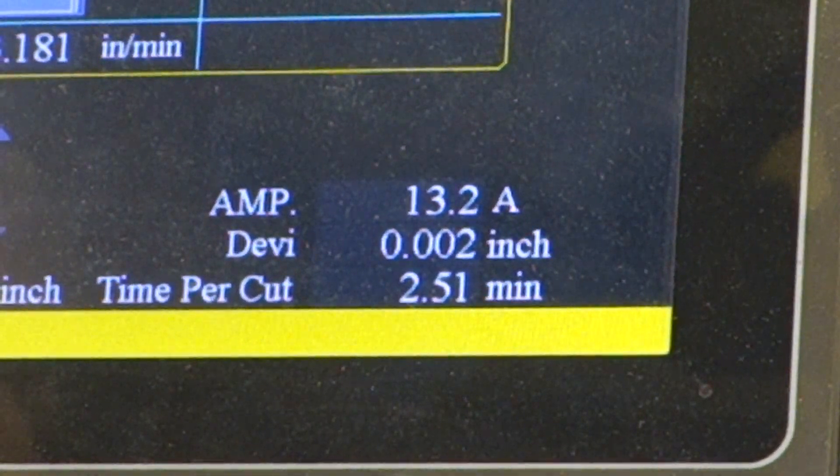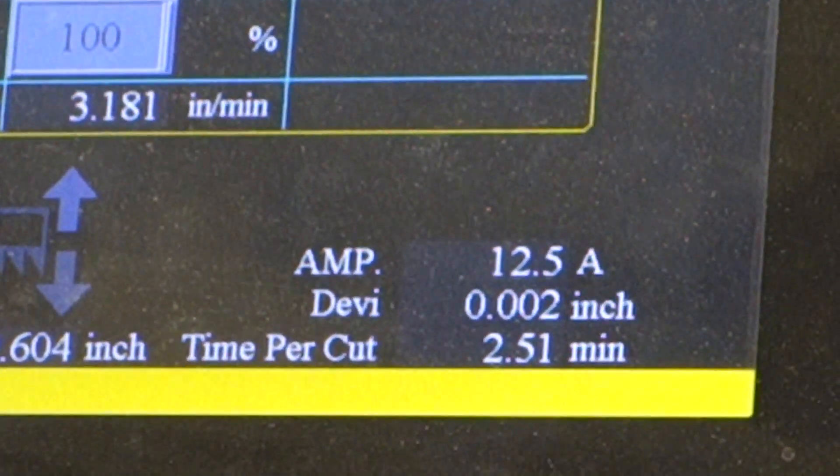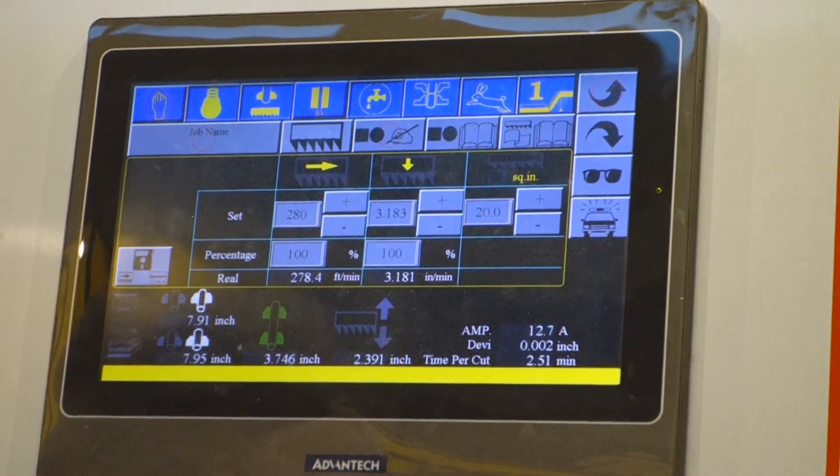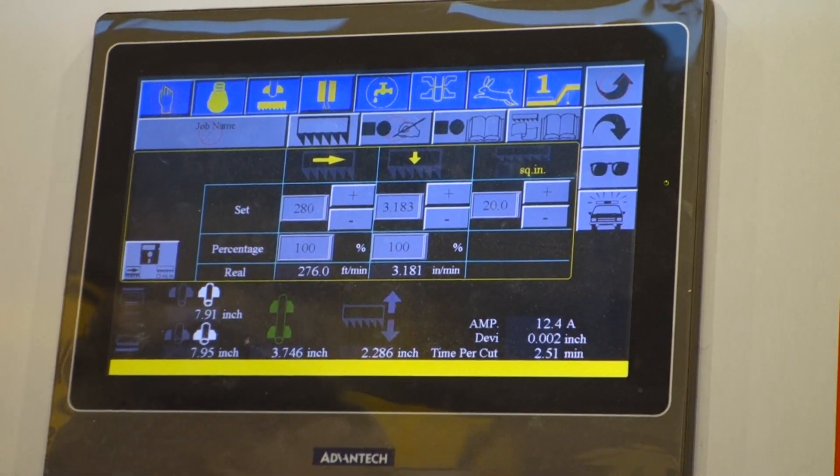Is this a vinyl blade or did you change it? No, this is an Amada XLT. PC saw. Full cell blade.